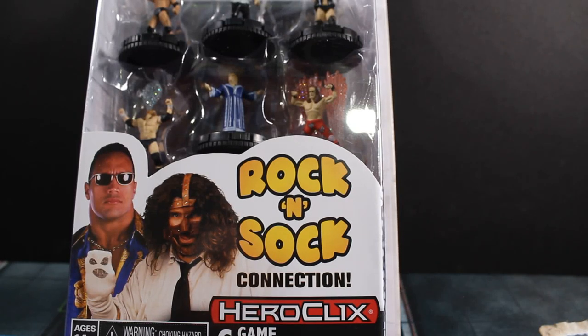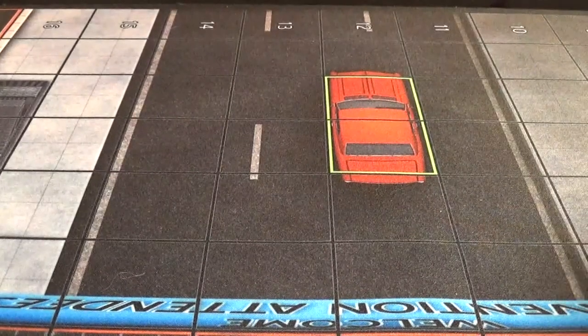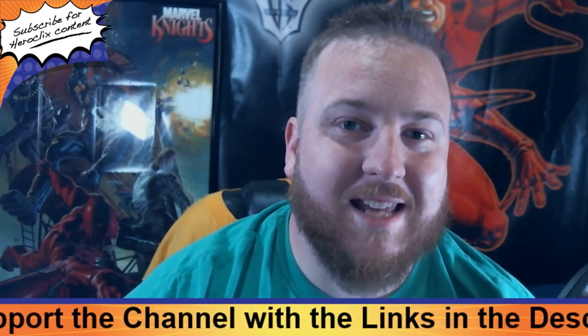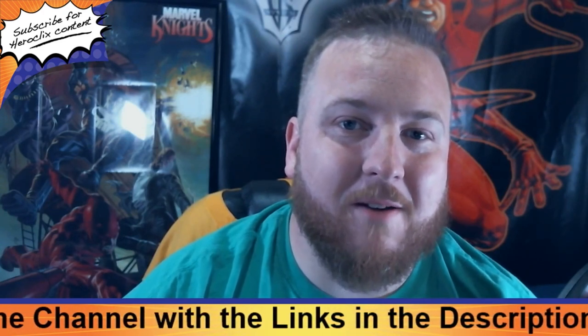WWE Rock and Sock Connection Starter Set unboxing coming right up. Mr. Clicks Flicks is brought to you by Lucky Dice Cafe out of Huntsville, Alabama, home of the ROC.